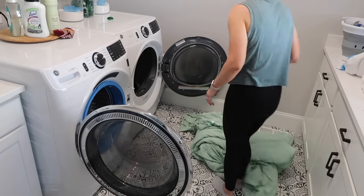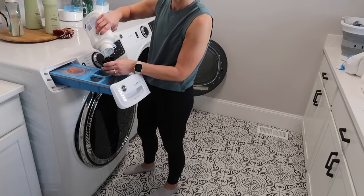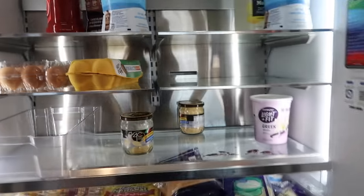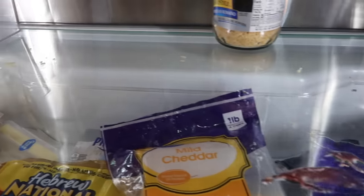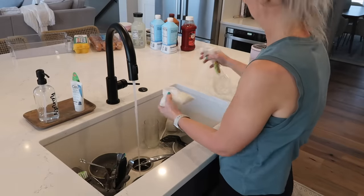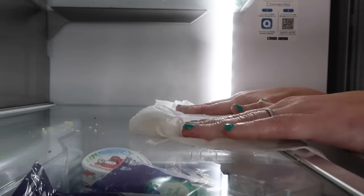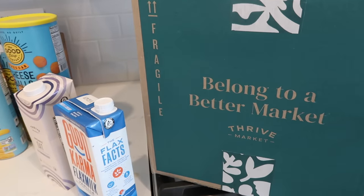While everything's soaking in the fridge, I'll share my latest Thrive Market haul. Thrive Market saves me money every single time - they have guaranteed savings with a yearly membership, and at the end of the year if you don't save as much as you spend on the membership they will credit you the difference. Two of the items I got - the Poppy soda and Z bars for my kids - were both cheaper at Thrive Market than at my local grocery store. Thrive is also running a friends and family sale now through April 24th.